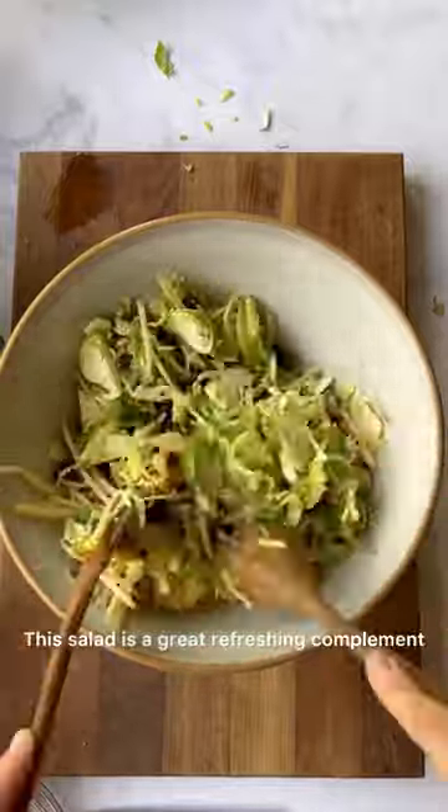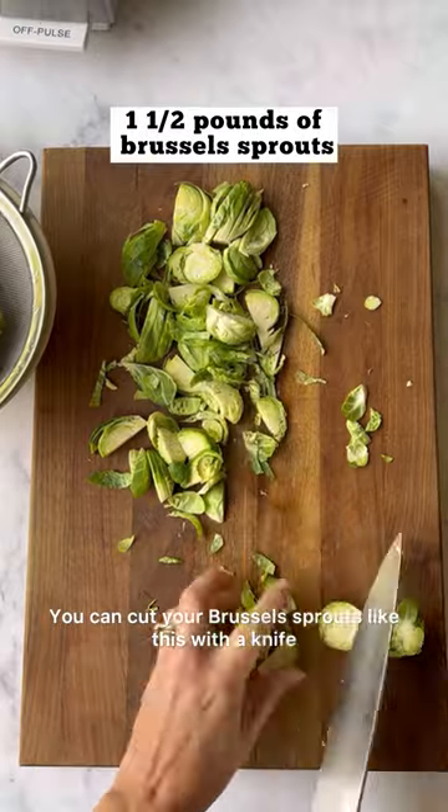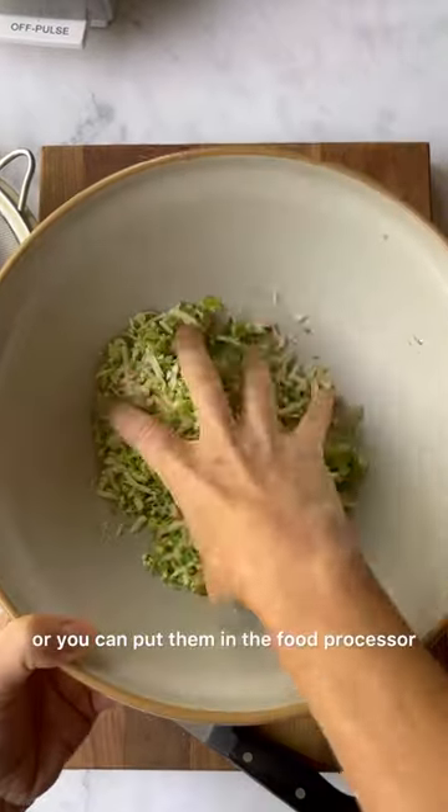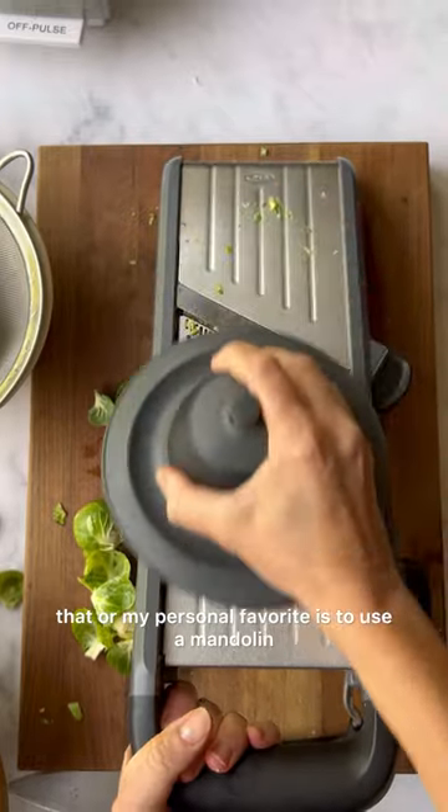This salad is a great refreshing complement to all the carbs at Thanksgiving. You can cut your Brussels sprouts like this with a knife, or you can put them in the food processor to get them looking like that, or my personal favorite is to use a mandolin.